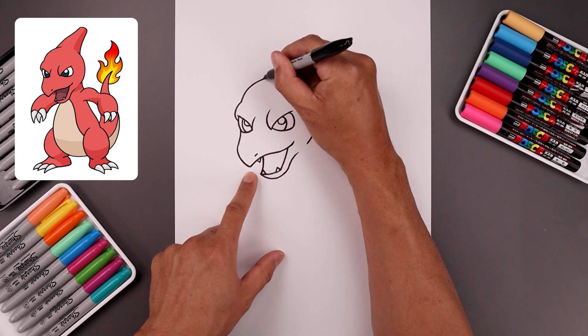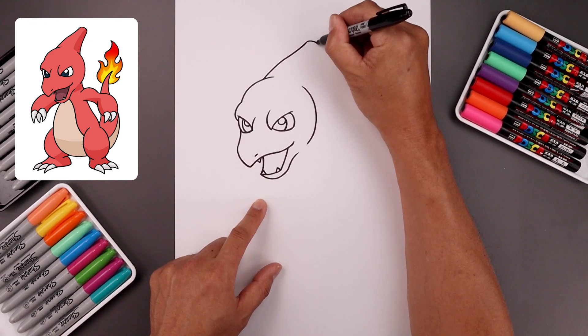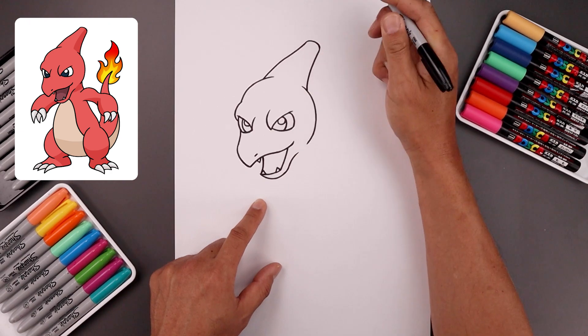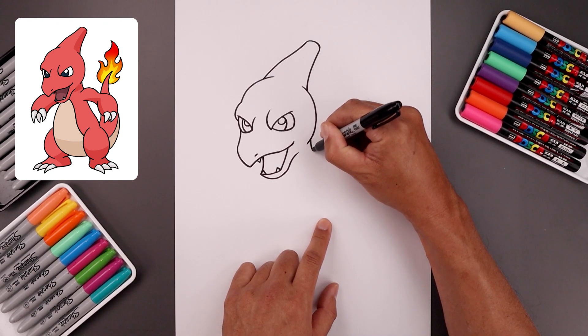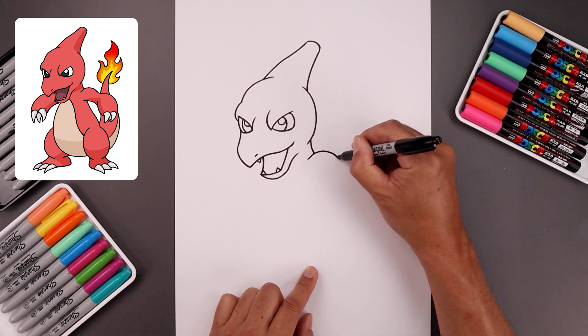We're going to step over towards the left, bend this across and then bend that up. Let's round out the end, pull this down and just tuck that in behind the back side of the head. Now underneath the back of the head, curve the neck — go down and out. And then layer the shoulder on top: step in, go up and then down.